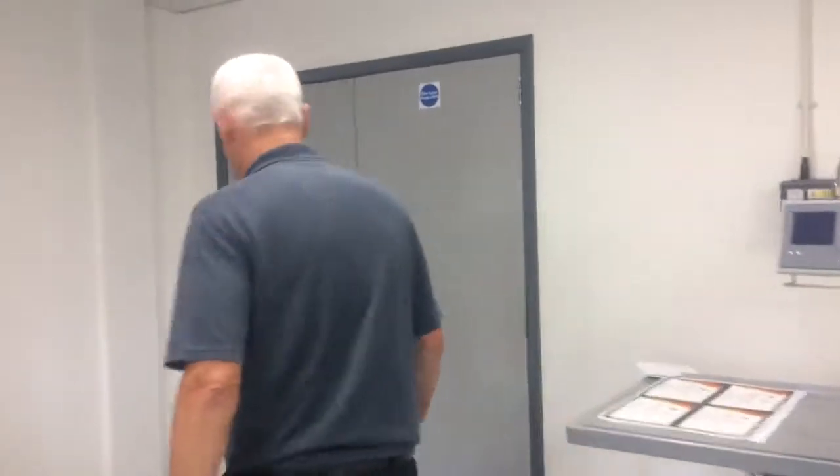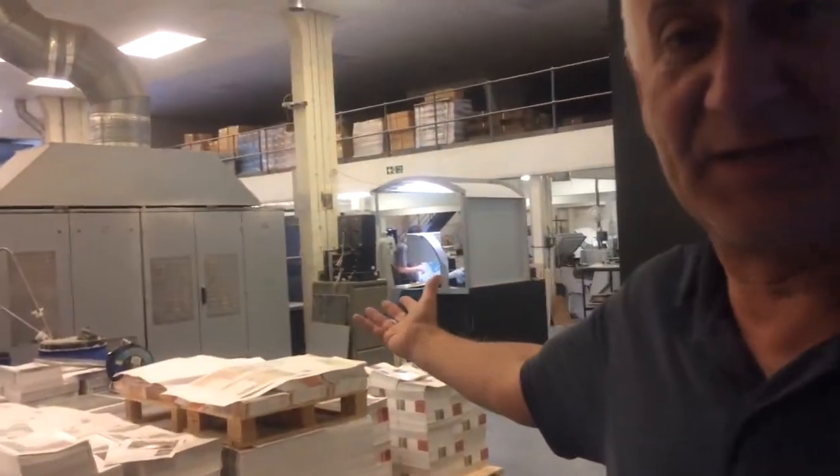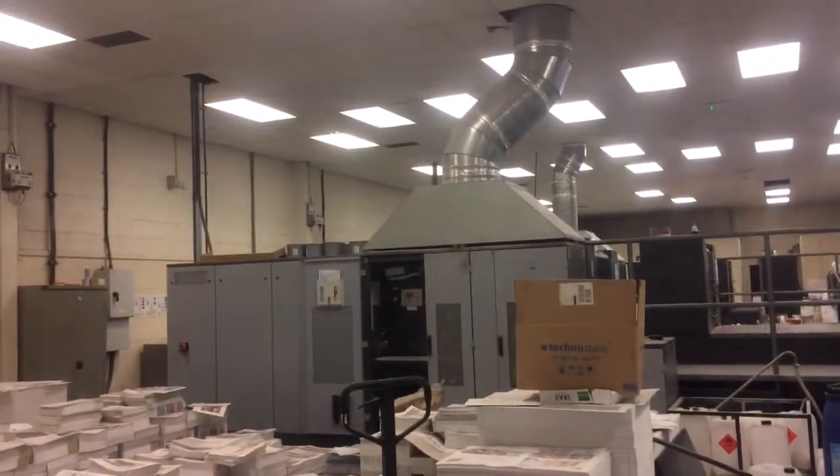Let's come with me to the litho department. Okay, this is a litho machine — as you can see it's a lot bigger format. It takes a bigger size sheet of paper, suitable for multiple page brochures or leaflets, but to a longer run.